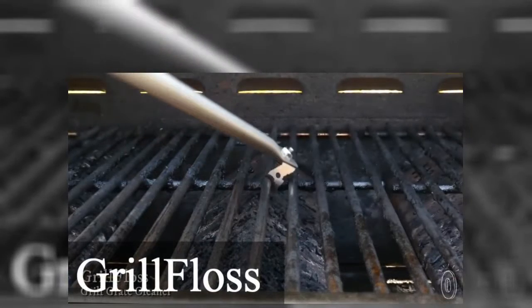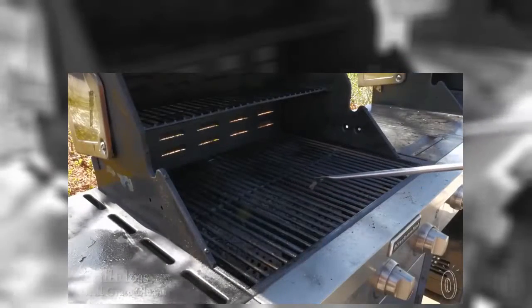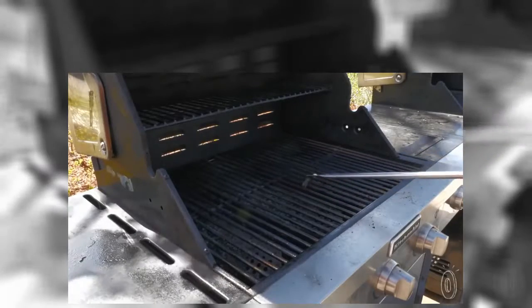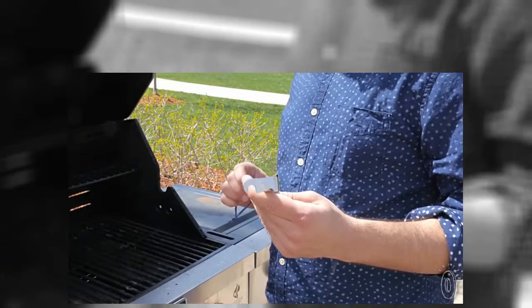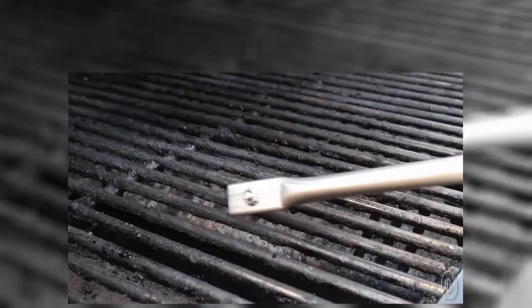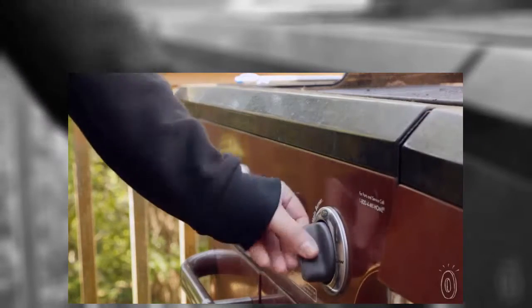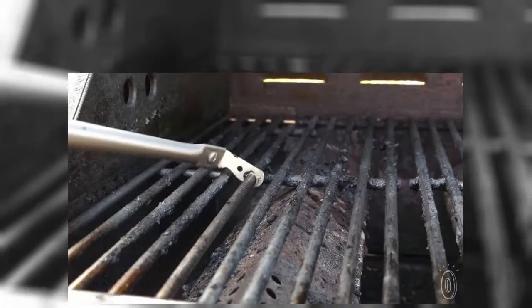Grill Floss reaches both the top and bottom of grill grates, scraping off built-up char and anything else that you probably don't want touching your food. The hooked metal head makes quick work of clearing away nastiness all the way around the grate. It's the perfect complement to the regular cleaning duty your grill brush does. Grill Floss works best when the grill is still warm, but not too hot, and using long, fluid motions.